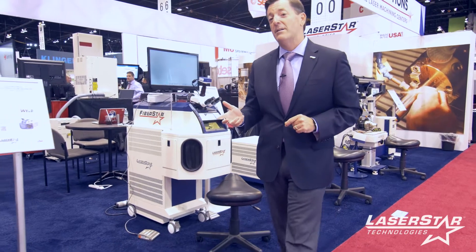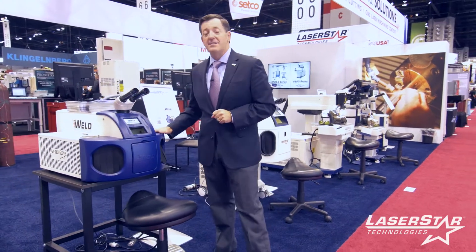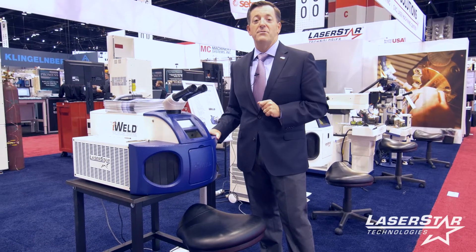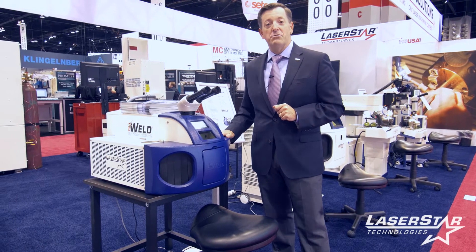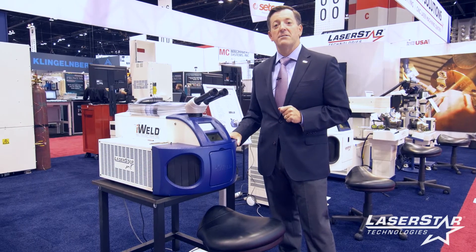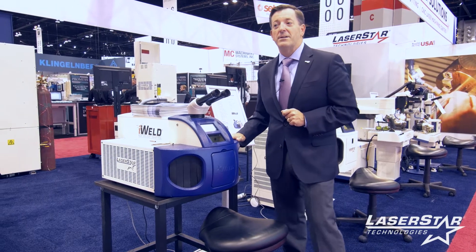One of our more popular products and staples of the industry is the iWeld Benchtop Laser Welder. This machine has been sold in thousands and thousands of units and is very popular in all industries. It's a great entry-level laser welder with an excellent price point — you can get your hands on one for under $20,000. It will meet all your expectations, and LaserStar is here to help you become successful with an iWeld.